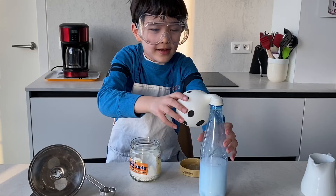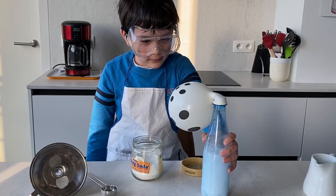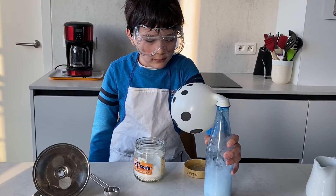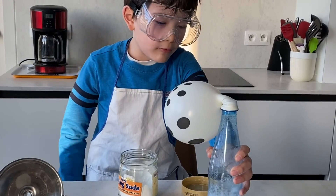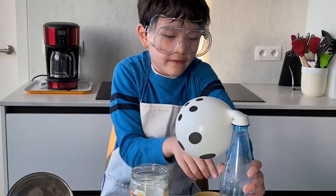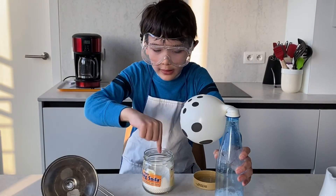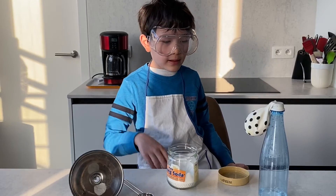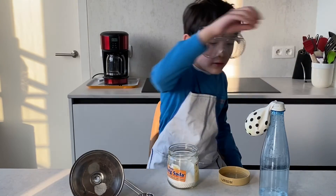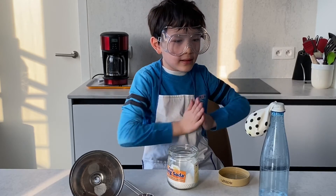Ta-da! So what basically made the balloon blow up is the gas — from the baking soda and the vinegar. Mixing baking soda and vinegar together pushes gas into the balloon.